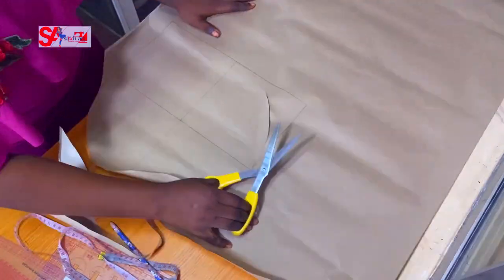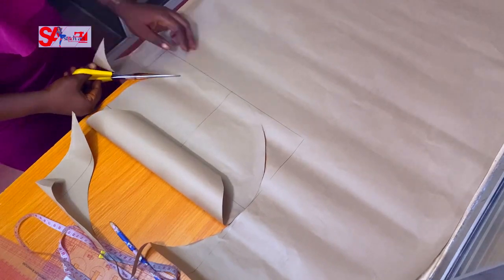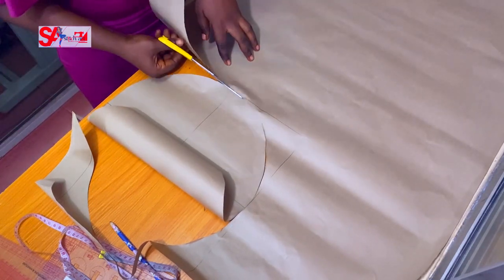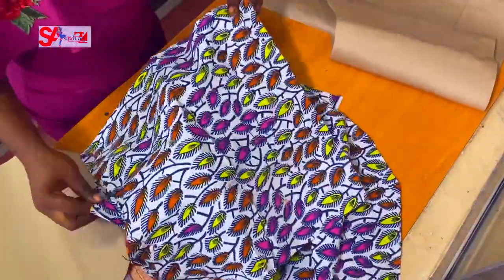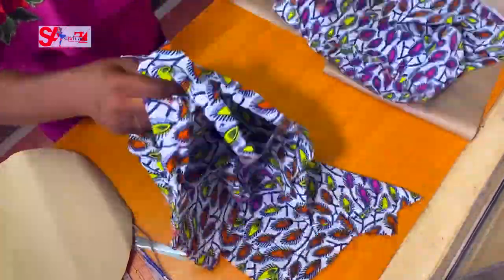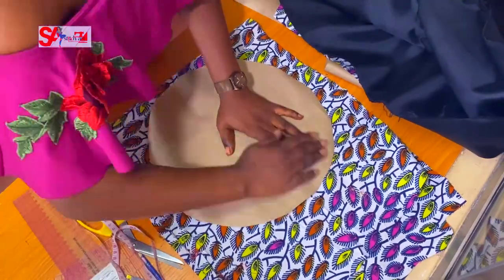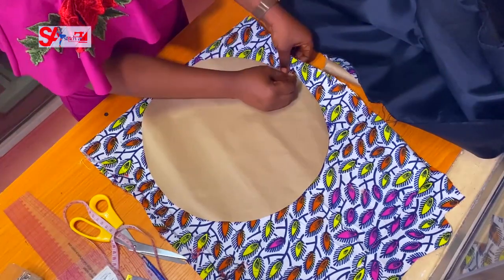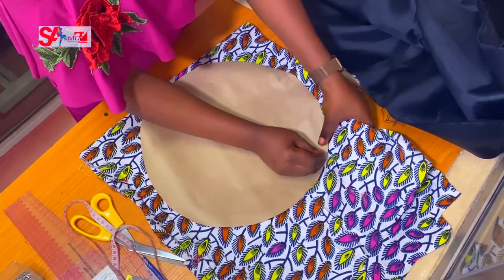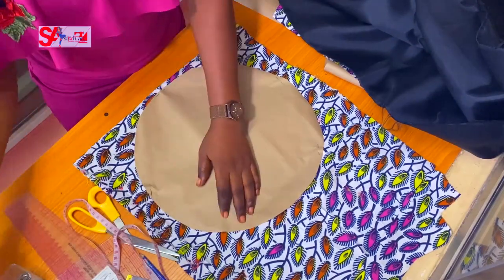I'll take the pattern directly to my fabric to cut out — no need to measure on the fabric again. If I'm making a large quantity, I have my pattern ready. This is the Ankara fabric I want to use, and I'll also be using black satin as the lining — my choice. I advise you to pin before cutting.